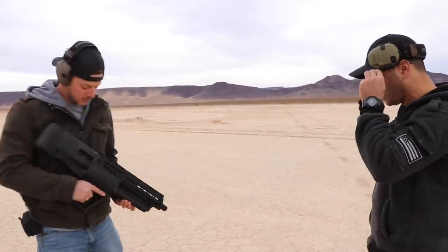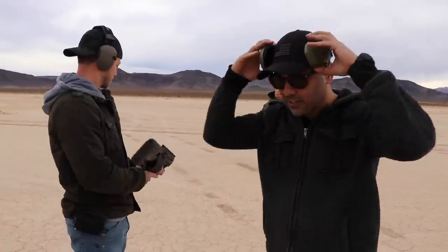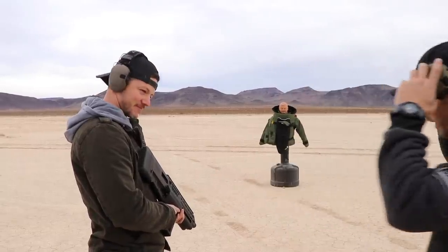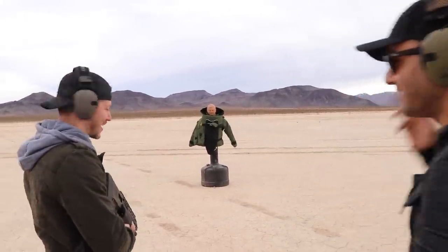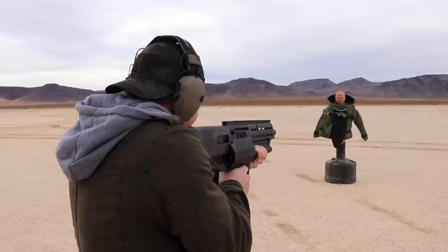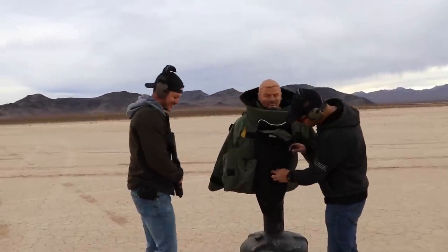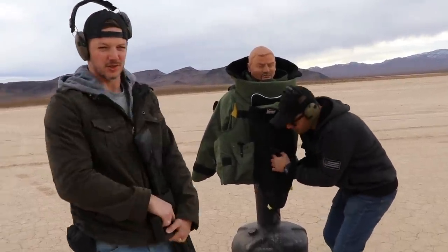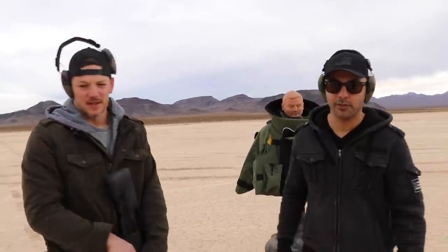Next we're doing the IWI TS12 shotgun loaded with slugs. Another cool thing about this shotgun — it doesn't have sights, I forgot the sights. Since we've got the expert here, Matt says he never uses sights anyway. Center shot — he did it! It stopped — didn't go through. Slugs are so big and slow they don't really penetrate armor very well. They have a lot of power and will hurt you — maybe broken bones and bruises — but you'll survive.